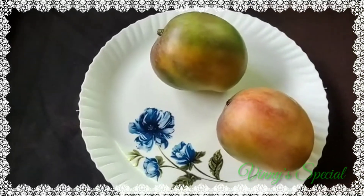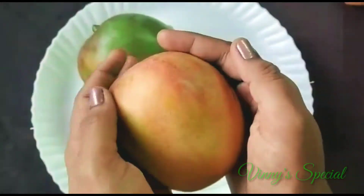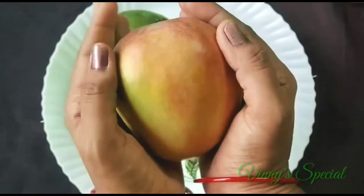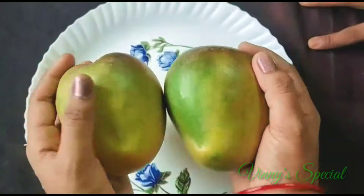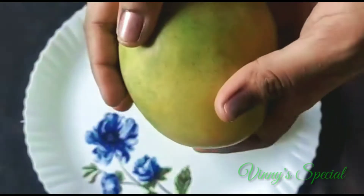Let's put it in the pan. Let's put it in the mango.